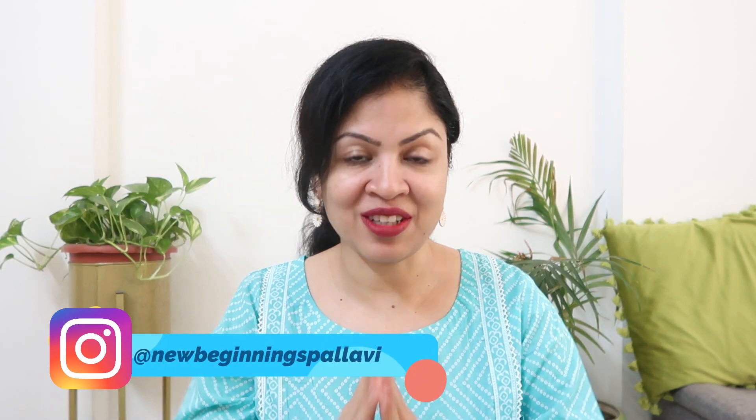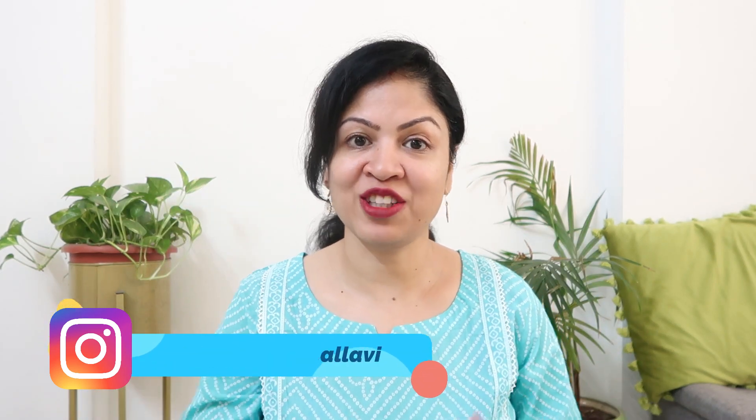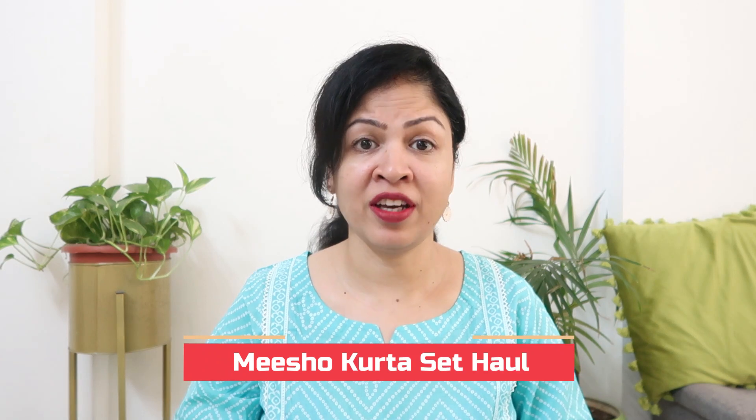Hi guys, this is Pallavi, welcome back to my channel. Today I am going to be doing a Misho Haul and today's collection is a regular wear, daily wear, very big collection. It's in a range of cotton and rayon fabric. If you like any products or want to buy them, I have found all the buying links in my description box. So let's go check out.